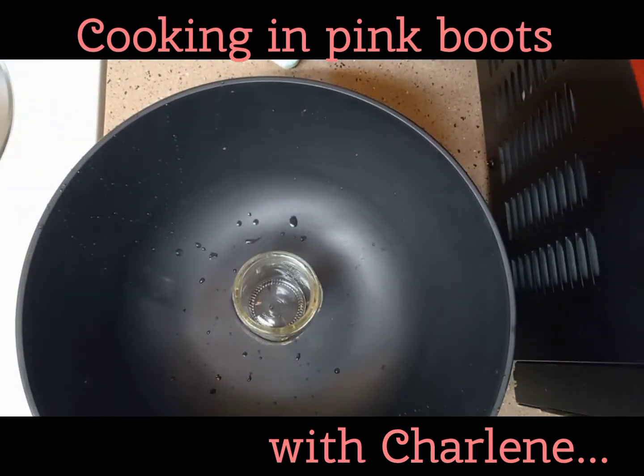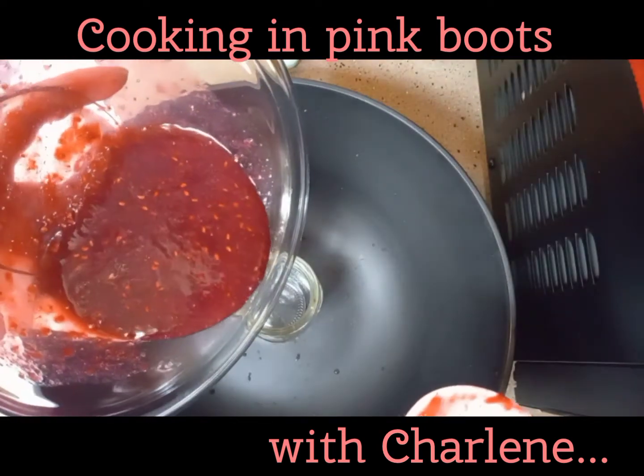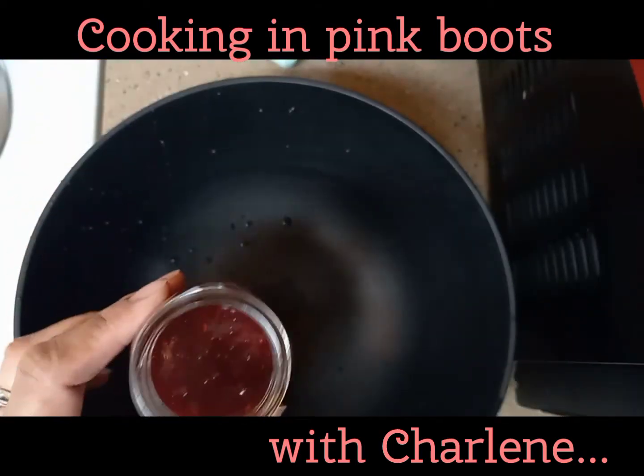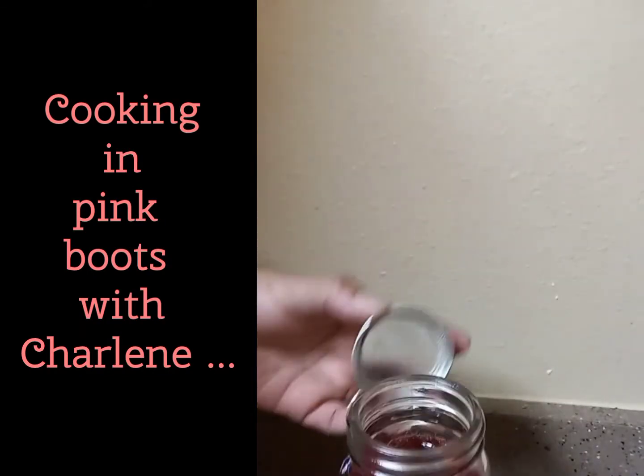Carefully pour your sauce into a jar or container and allow it to cool completely before refrigerating. Note: if you need to add more sweetener to taste, carefully do it while your sauce is still warm to be sure it dissolves well.